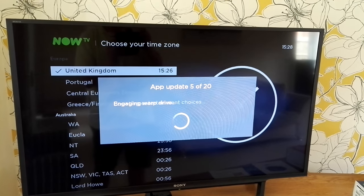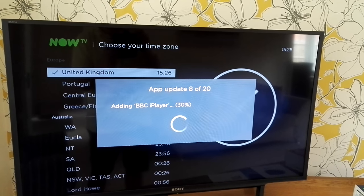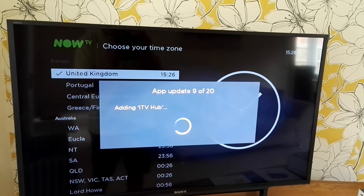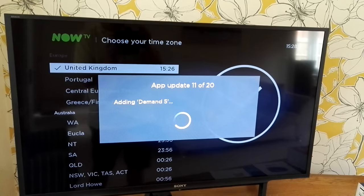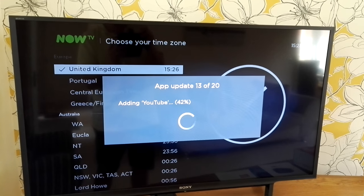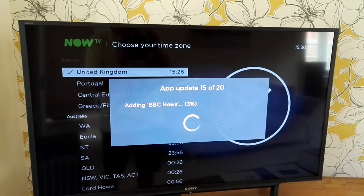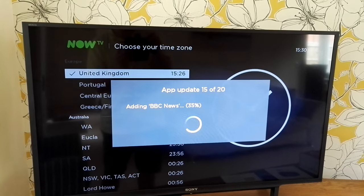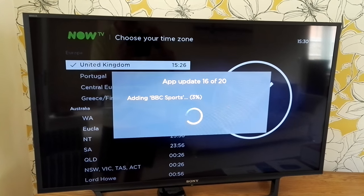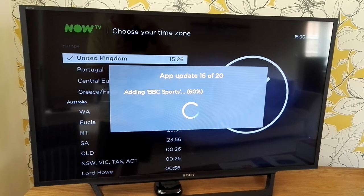It will now guide you and connect you to Now TV — this is assuming you've already got a package. It will then guide you through the update of all the apps. We've already got an existing Now TV account. From reading the instructions, you can have up to four devices connected to the account, but only two watching at the same time. It's updating all the apps now — we'll just let it run through. We're using a fiber connection of about 50 megabytes per second, so it's pretty quick.